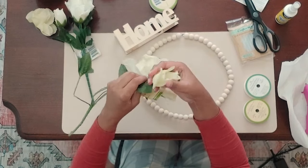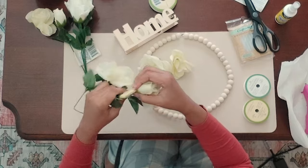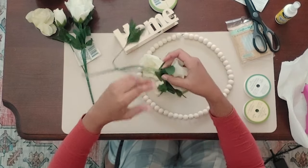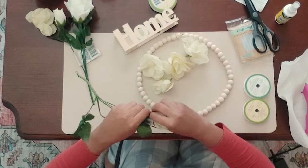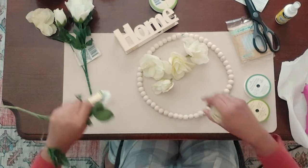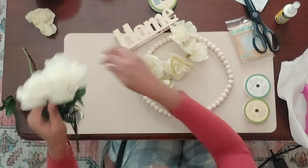I will be using all Dollar Tree products. The only thing that's not from Dollar Tree is the hot glue gun. First of all, I bought this beaded wreath from Dollar Tree in the craft section.